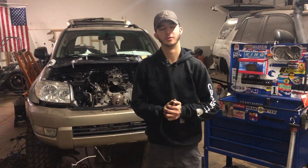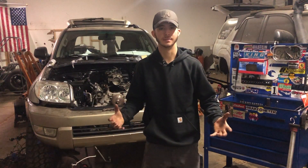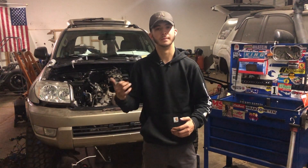Hey guys, it's Vaughn with TAS Performance. Behind me we have my 2005 LS Swap Toyota 4Runner. In this video we're going to go over some of the process involved in getting that engine to work, as well as some of the parts needed and the preparations you need to have in place if you want to do a swap like this yourself. If you have any questions, feel free to comment or message us on Facebook or Instagram at TAS Performance. Enjoy the video.